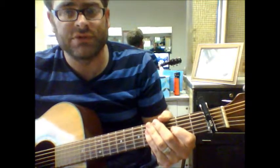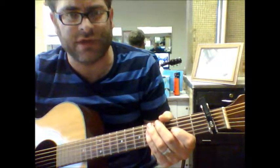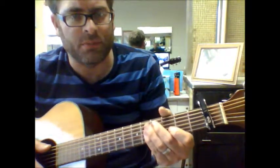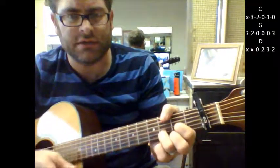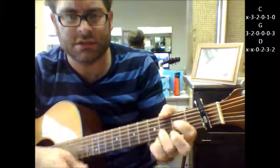One step ahead of the blues. I'm going to show this to you with a capo on the first fret, of course. I don't know exactly what key this is in, because I've heard a handful of different versions of it now, but just remember the shape is going to be C, G, D, C, G, D.